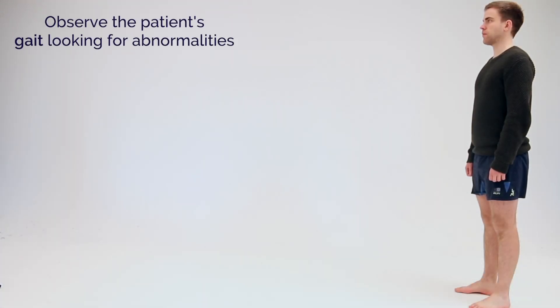I'd now like to assess your walk. If you could walk to the far side of the room, turn around and walk back for me.